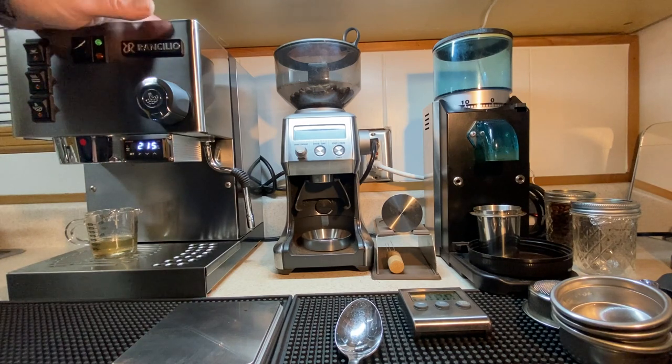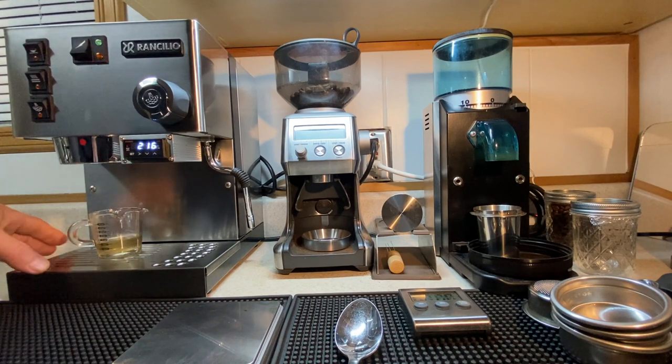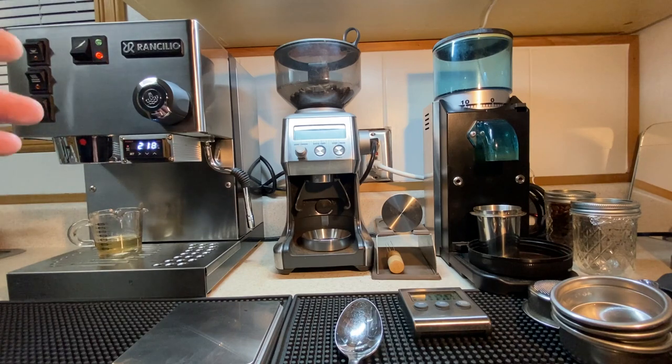So: PID'd it, adjusted the back pressure — these aren't big deals. I understand I don't feel like I have a $20,000 espresso machine here. What I have is just a machine to make a nice, basic espresso at home.